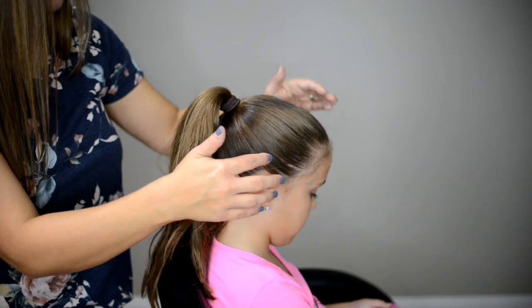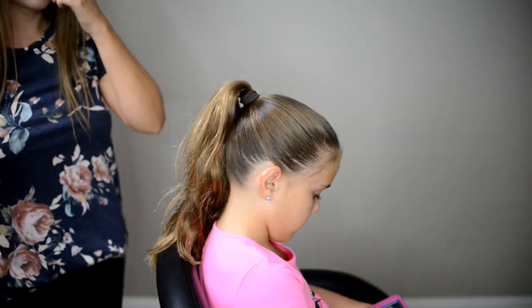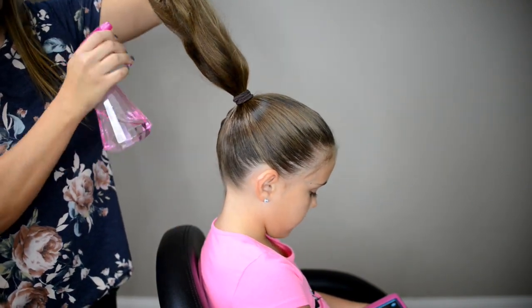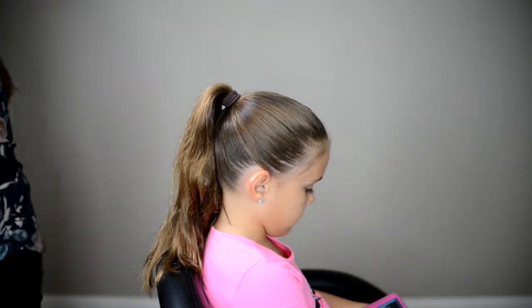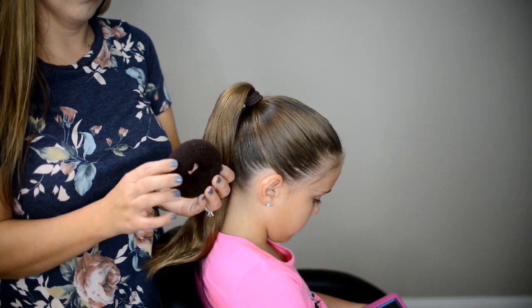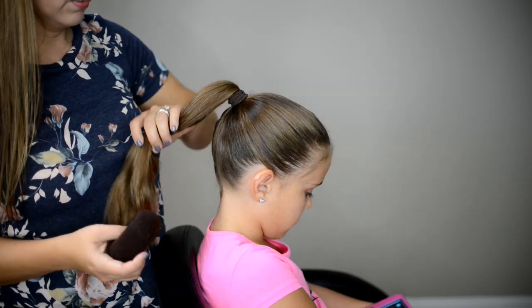Now that we have our ponytail smoothed out, we are ready to create our bun. I am just going to wet the hair down and brush it out. When I create a bun I always put in a bun form — it makes it so much easier to create the bun.